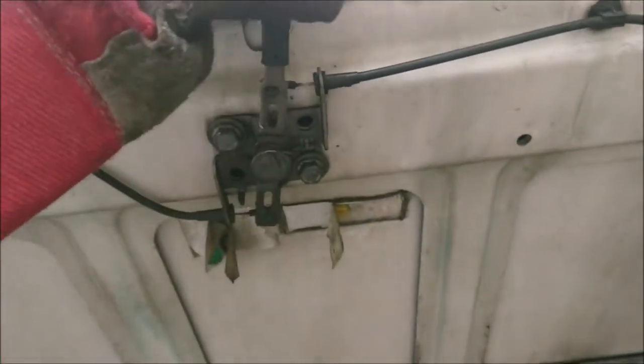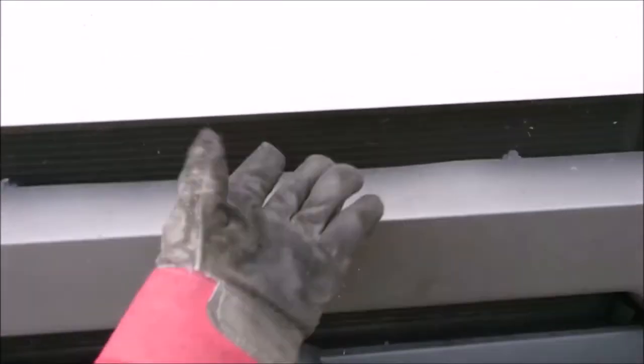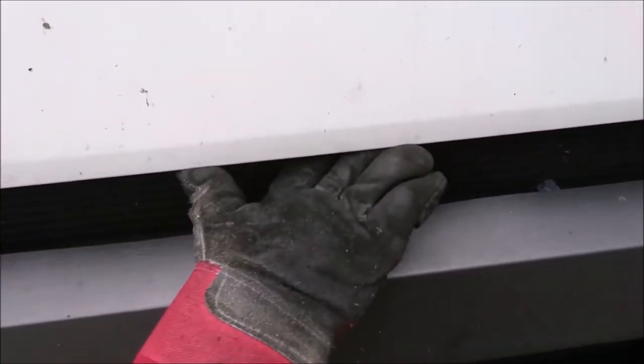Just there — and you just pull it across and it releases. So there it is, right in the middle, and then just pull.